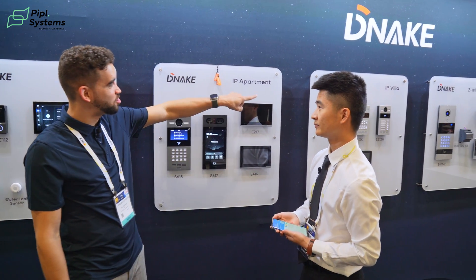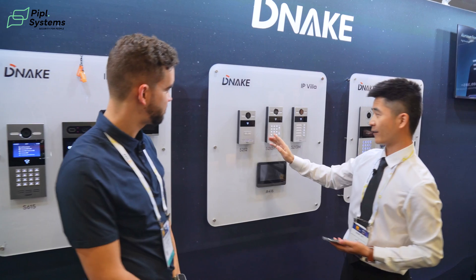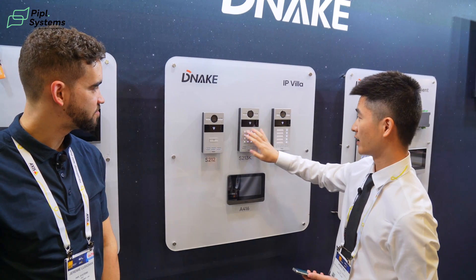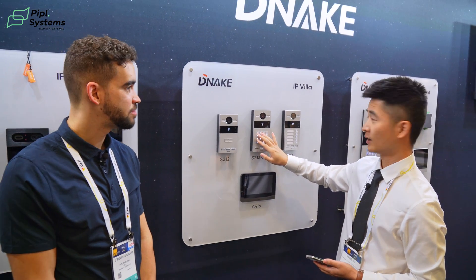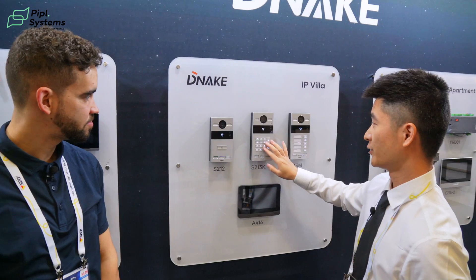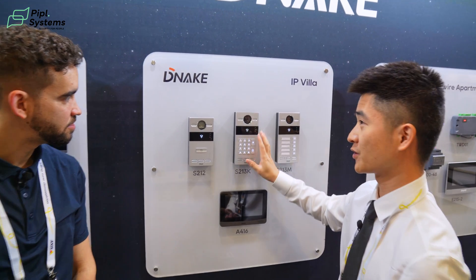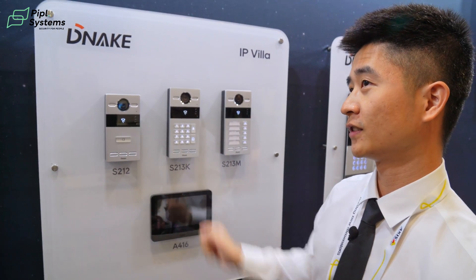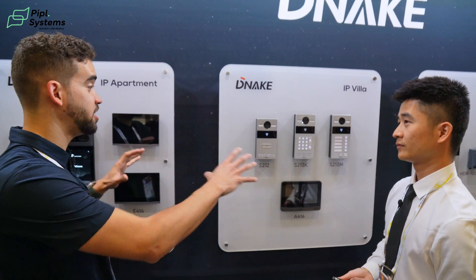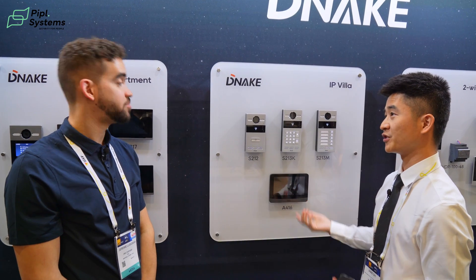Now let's go to the IP Villa. You can see we have many different kinds of buttons. This one is a single button device, and this one is a mechanical button with numbers. These numbers can be used to unlock by pin code, or you can change the mode to uni-mode and press the room number, which means this door station can support an apartment solution. All these devices can be added to the cloud so you can manage them remotely.